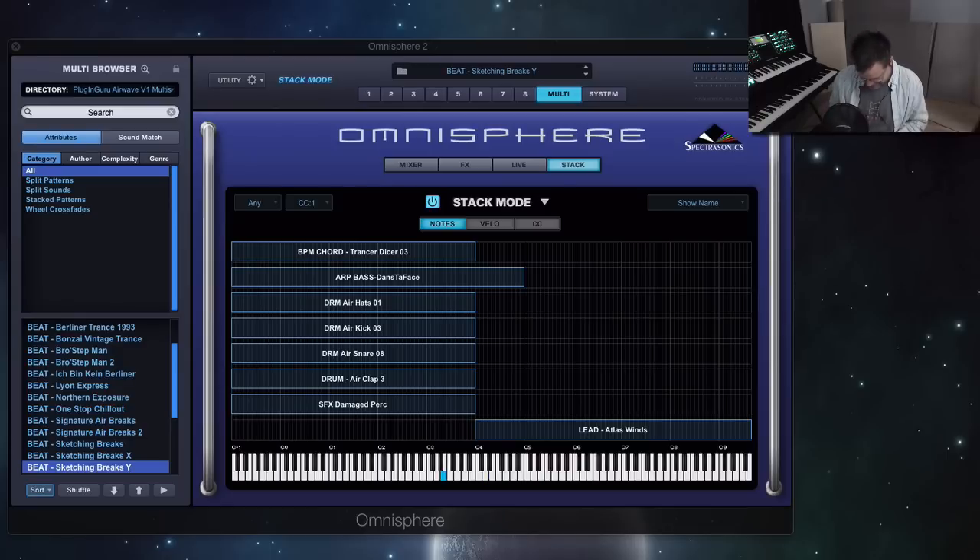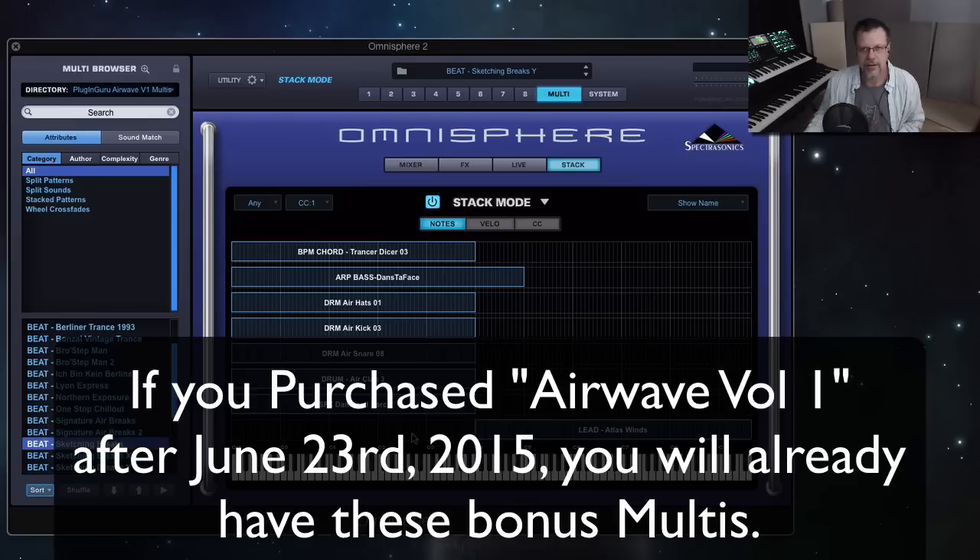Hi there, how you doing? This is a multi. This multi actually is a new one that will be in an update coming next week to the library. It is a variation on the original multi. This is what it sounded like originally.